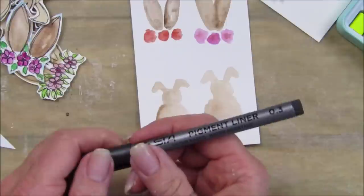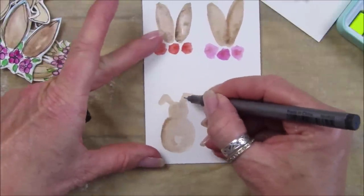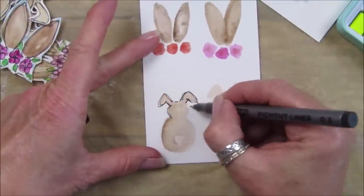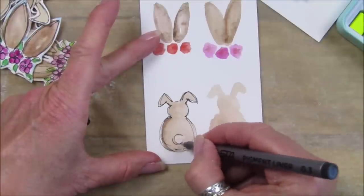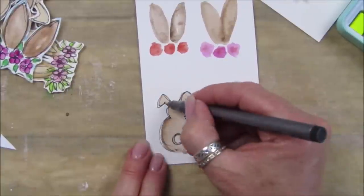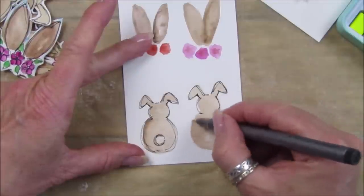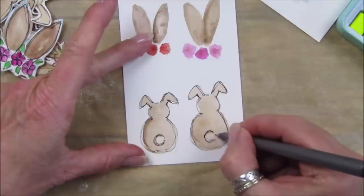I've got the 0.3 pigment liner - it's a water resistant one. Do make sure everything is all dry. I'm going to start with his little ear - just go up like that, do a little scruffy ear, go around a couple of times. Then a little round head, sketching around it, and his little tail - almost like a little C shape - and a couple of little dots. That's your little bunny! Let's do that one again - do the ears and just a little sketch around like that.